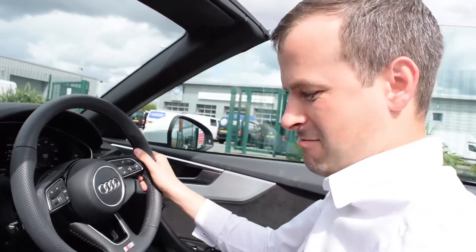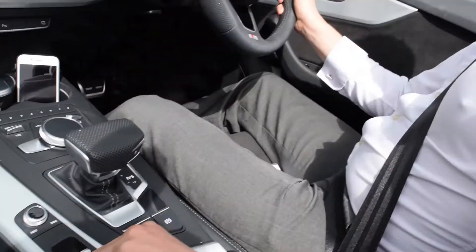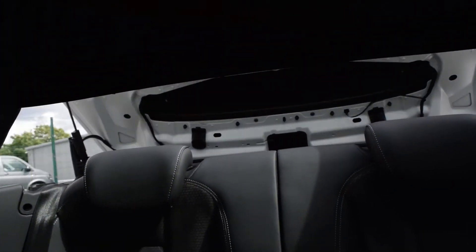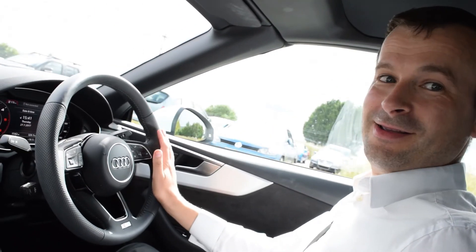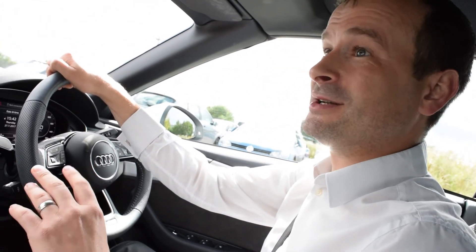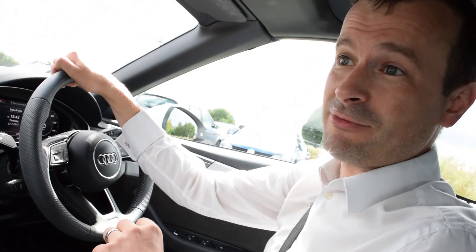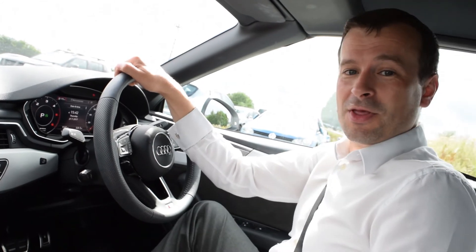Let's try getting the hood back up now, again at just under 20 miles an hour. Let's see how she goes. Easy! That was pretty impressive, I've got to say. It wasn't quite as fast as Audi said it would go up and down, but the key thing is the simplicity of how that roof works. Super impressed with that.